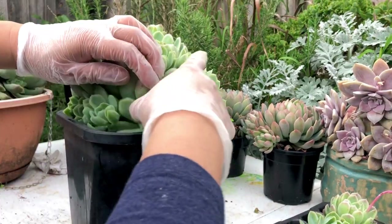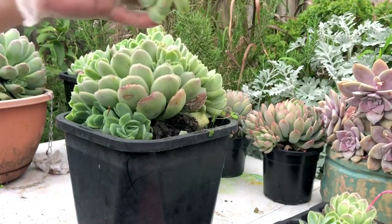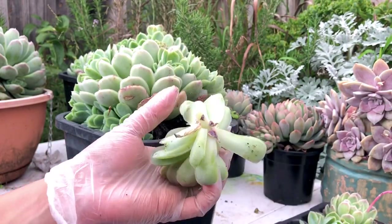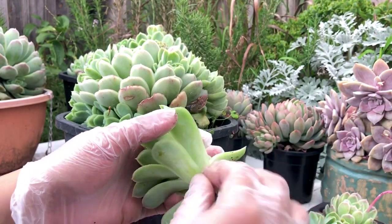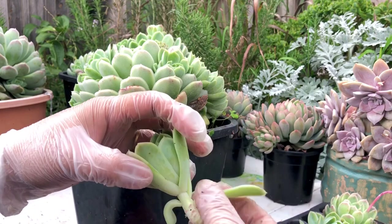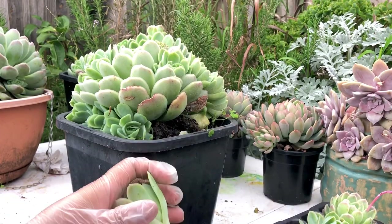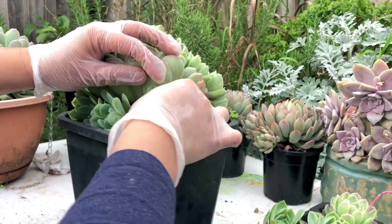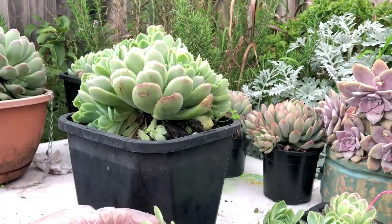Sometimes during summer we just put shade cloth, but they don't really get burned — instead they get a pink shade on the edge which makes them even prettier. This one has grown big but it's in a very tight space, so it has gotten deformed and doesn't give a good rosette shape. But we can still save them — I just remove all the lower leaves until I can see a bit of rosette forming. Don't think it's a waste to remove a lot of leaves, because you can use them all for propagation.